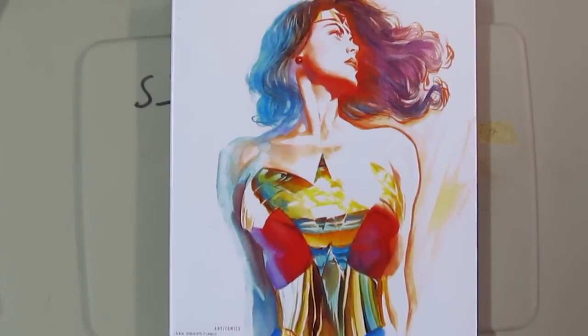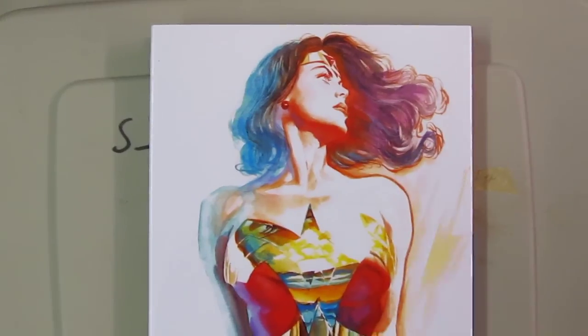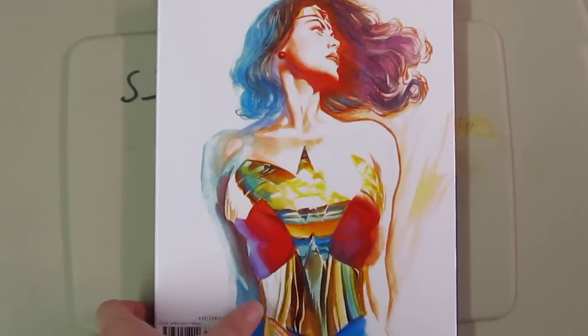Just beautiful, beautiful works. He does kind of realistic — not hyper-realistic, but realistic kind of drawings. And it's a thick book, so it's well worth the money. You can get it from Amazon, about $22 or so.